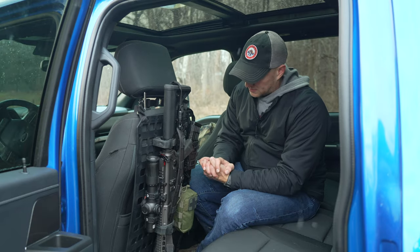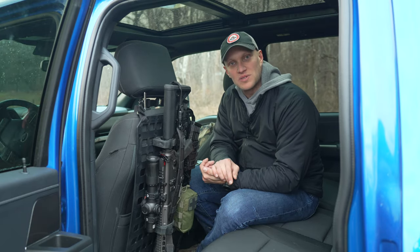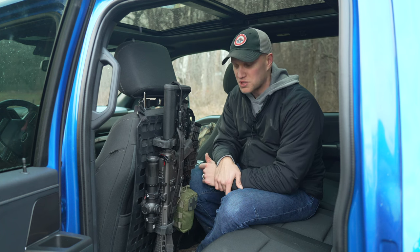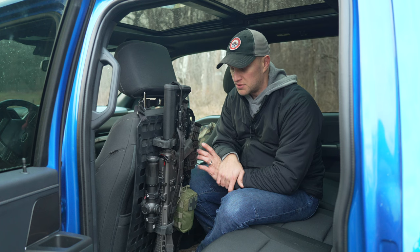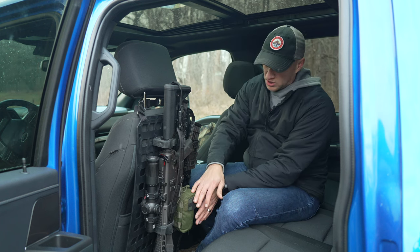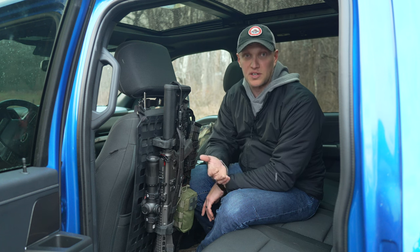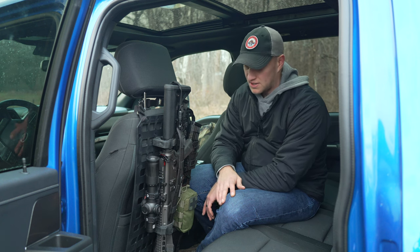What I really like about this system is it was really easy to set up — no issues whatsoever putting it together. It came with instructions, but I was able to configure all of this and set it up in the truck in 30 minutes. Honestly, I didn't look at the instructions and I really didn't have any issues.